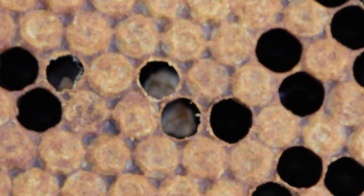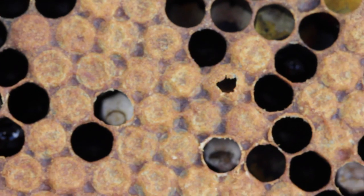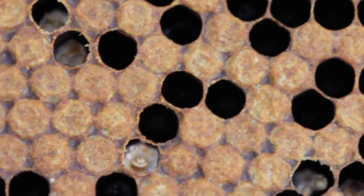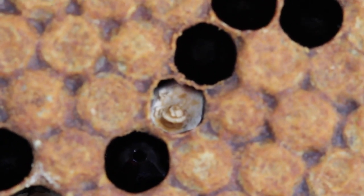Normally the bees will drag that out and you may find it scattered around the floor if you've got an open mesh floor or in fact any floor. Or the bees can drag it out and you'll find a small pile outside the hive. It's not normally a big problem.